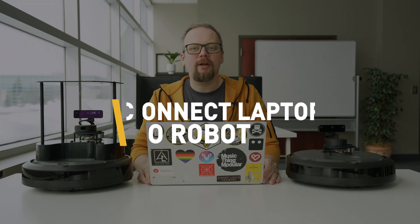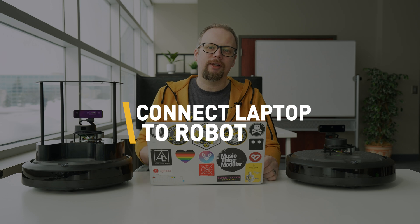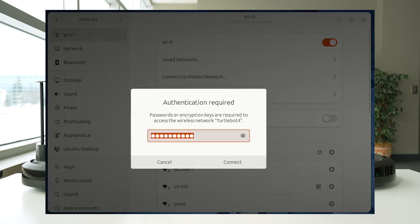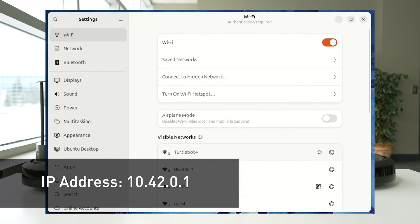In access point mode, the robot is hosting its own WiFi network internally. You can connect your laptop to the WiFi network called TurtleBot 4 to connect directly to the robot. Then you can open up a terminal and SSH into the robot by looking for its IP address of 10.42.0.1.